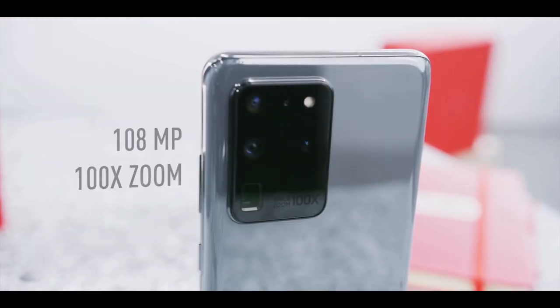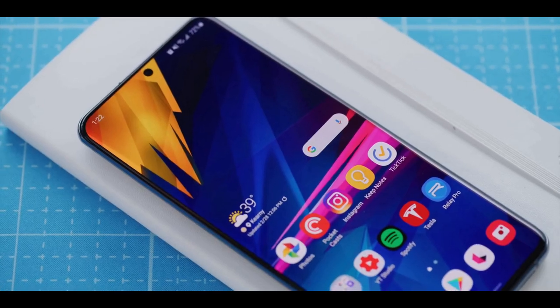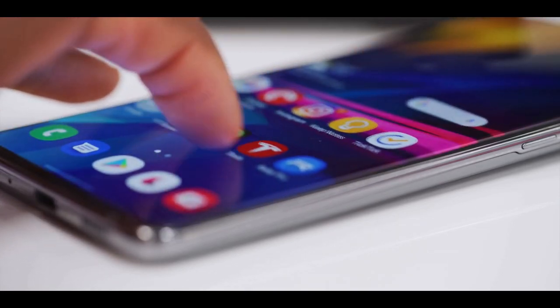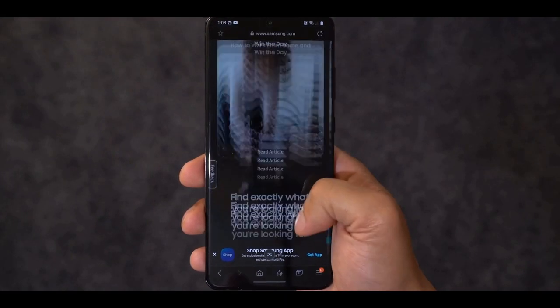The Galaxy S20 Ultra is Samsung's biggest Android phone and it lives up to its name. It is the first Samsung phone with a 120Hz display, which is designed to deliver smoother motion when you are scrolling and especially playing games. You can also toggle between 60Hz and 120Hz in settings, which will come in handy if you want to save battery life.